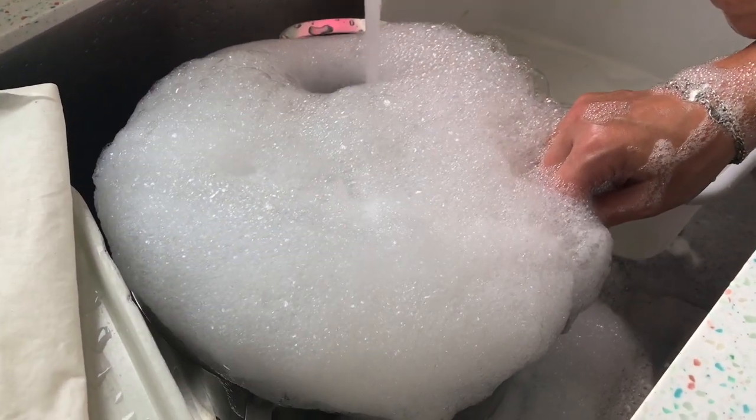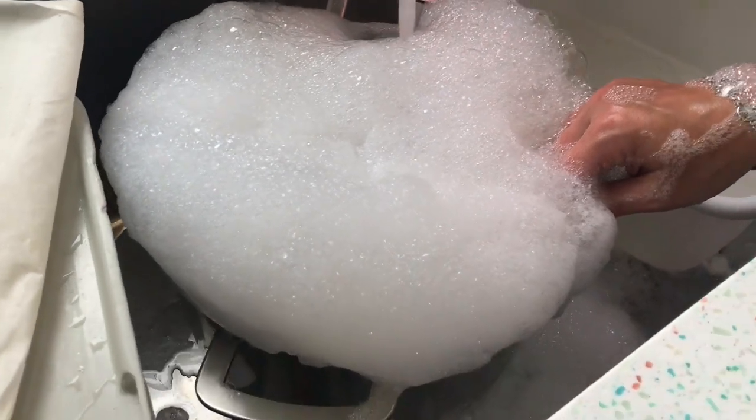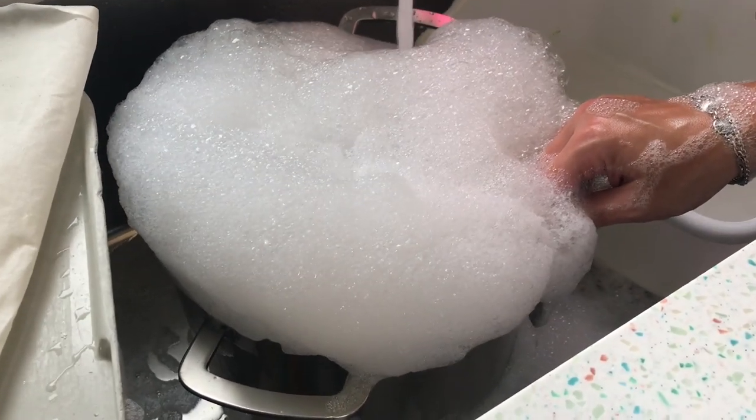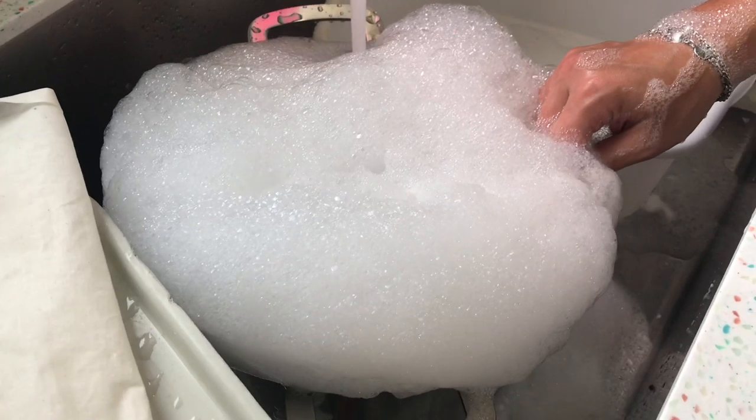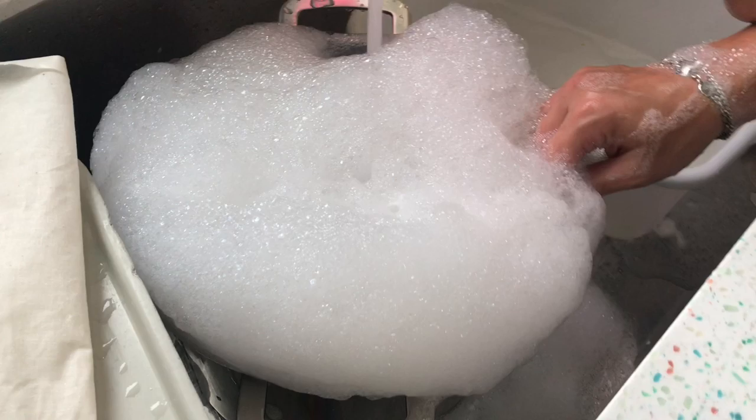Here we are washing the stock pot we used to make the buttercream icing — look at all this foam! This is going to be crazy in the bathtub. Since we didn't have an actual bath bomb ready to show you, I thought I'd show you washing the dishes.